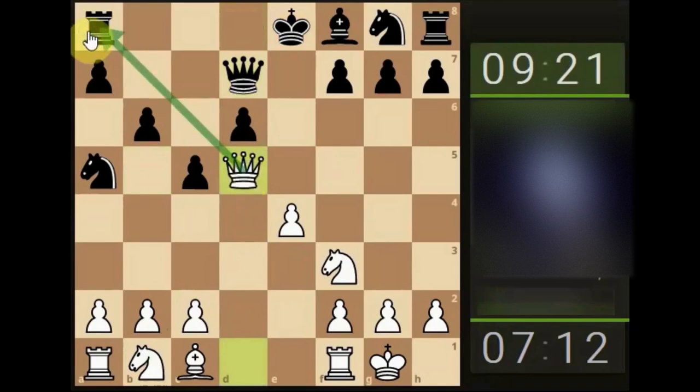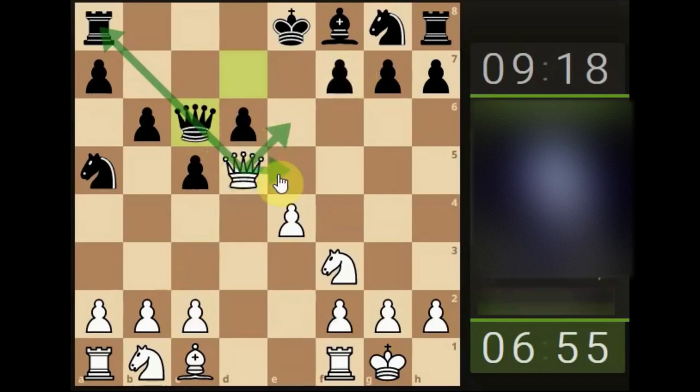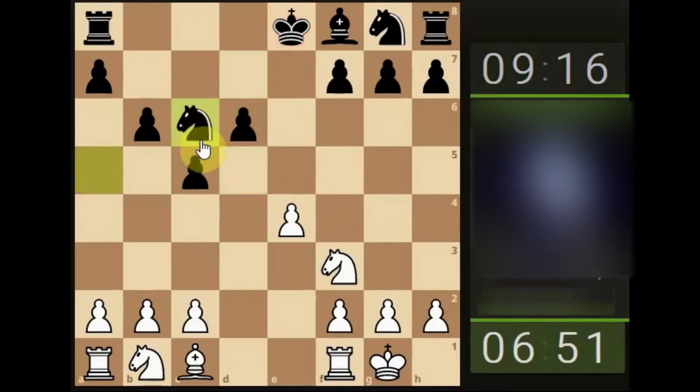We move our queen up, attacking the undefended rook. At this moment in time we've got explanations for the movements we're making. The opponent is looking to exchange the queen off and brings the knight back. There's no other checks we can put on, so we may as well take the queen off the board — simple direct moves to remove pieces from the board strategically.